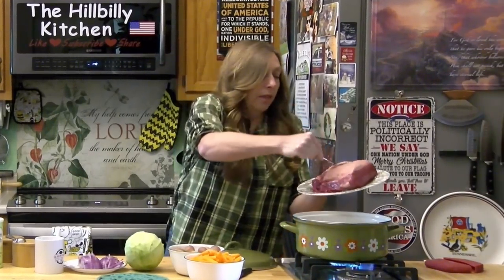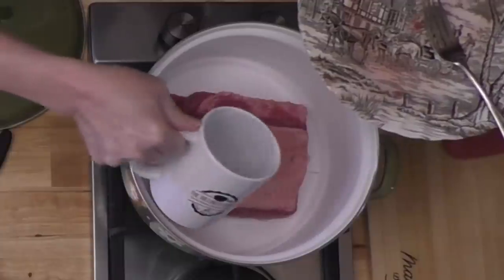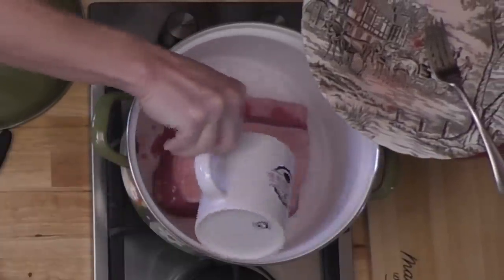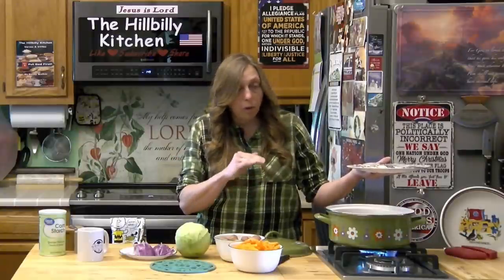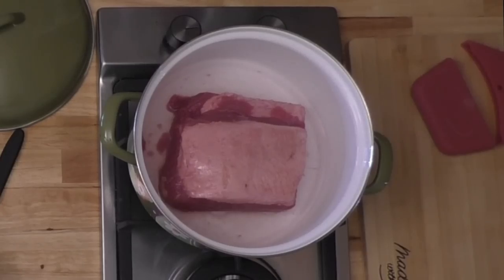I'm going to put my brisket in there — it definitely isn't fork tender now. I'm going to add some water to it. You can completely cover it if you want to, but I'm not going to completely cover it because I'm going to add my vegetables. Keep an eye on it as it cooks — make sure it doesn't dry out. Keep a lid on it; the steam is going to cook it, then just check it with your fork.